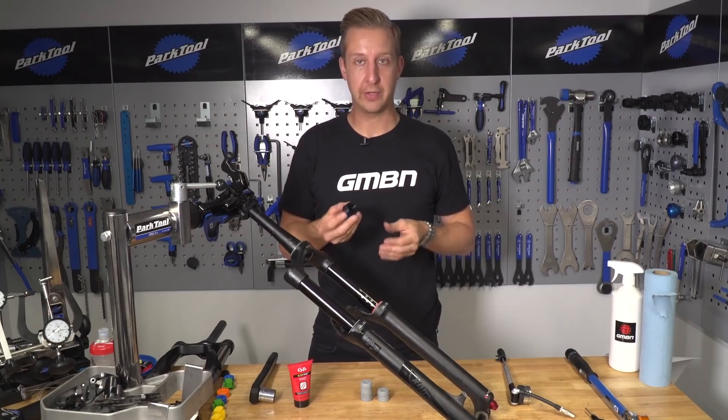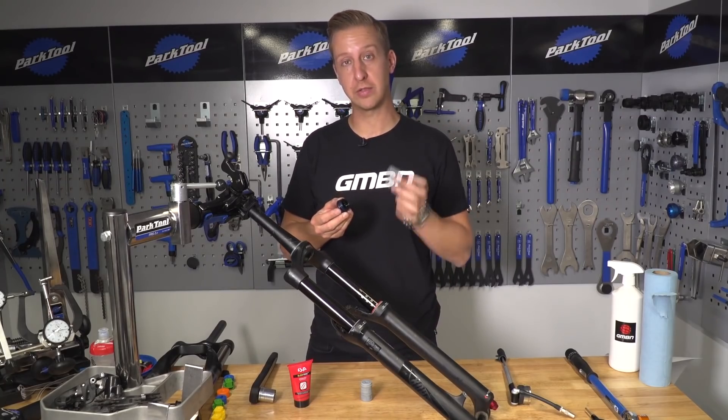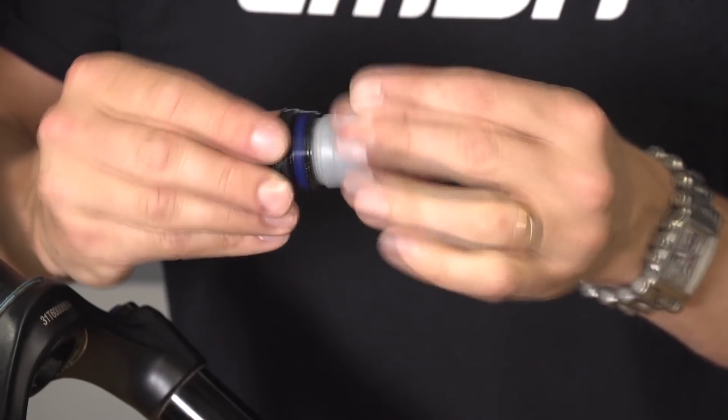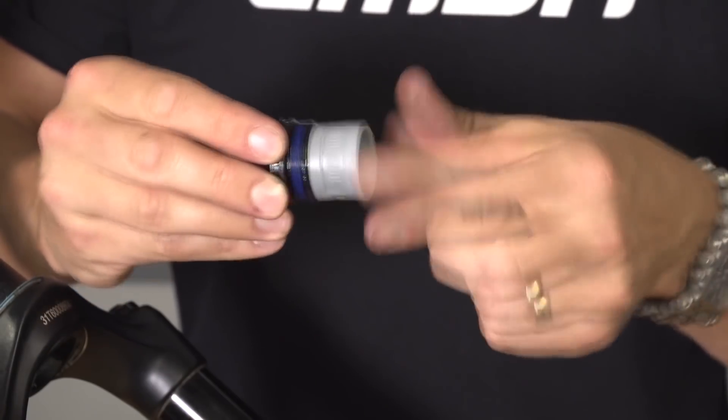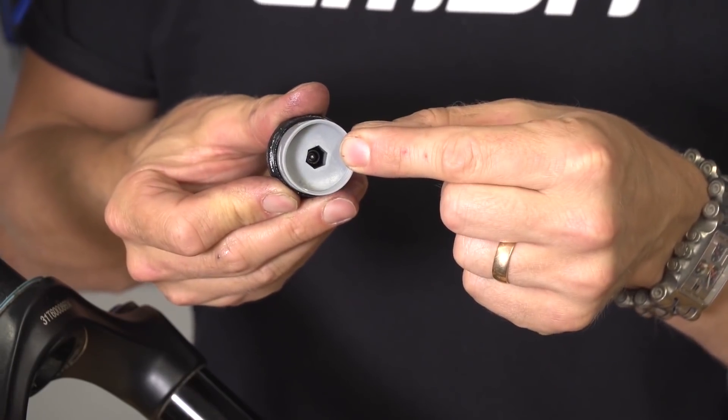The RockShox system is very simple — all you need to do is screw in the required number of spacers into the top. They've got plastic thread on them so you don't want to over-tighten them. If you feel you need to nip it up tighter, there is an 8mm Allen key socket on the inside, so you can just stack them up as you like.